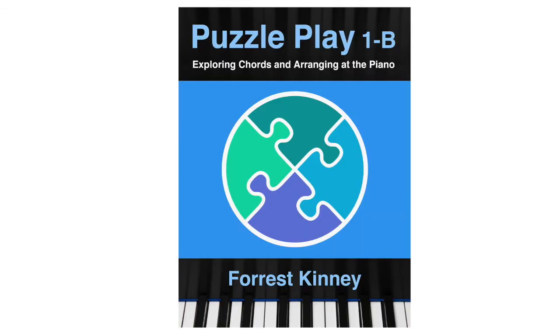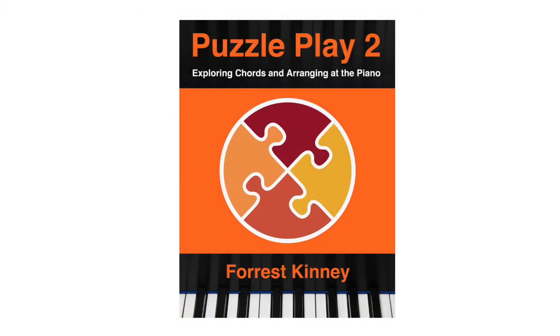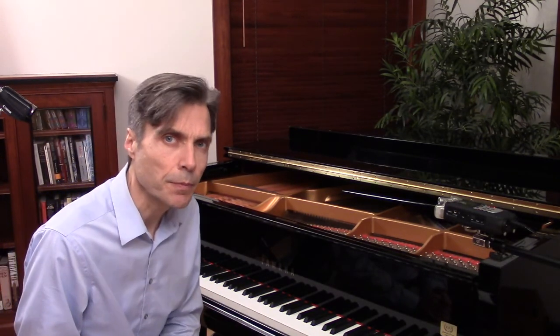Book 1B is useful to many people, but I should also mention it's particularly useful for singers and songwriters so that they can accompany themselves. Book 2 is going to be out sometime in mid-2018. I'm going to go over to the piano and give you a quick overview of this book.